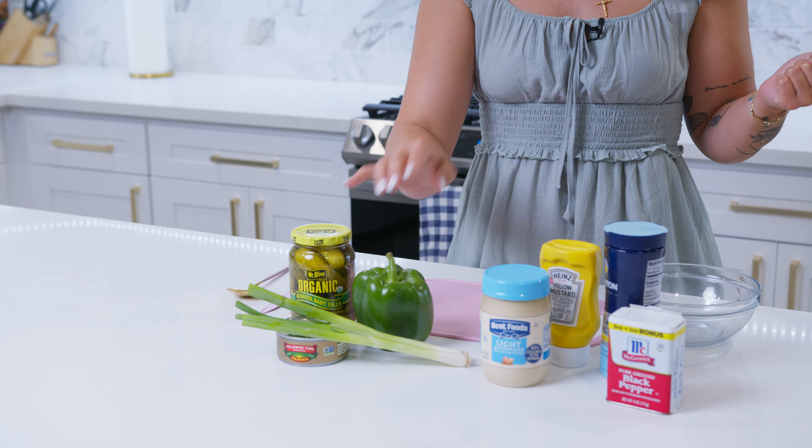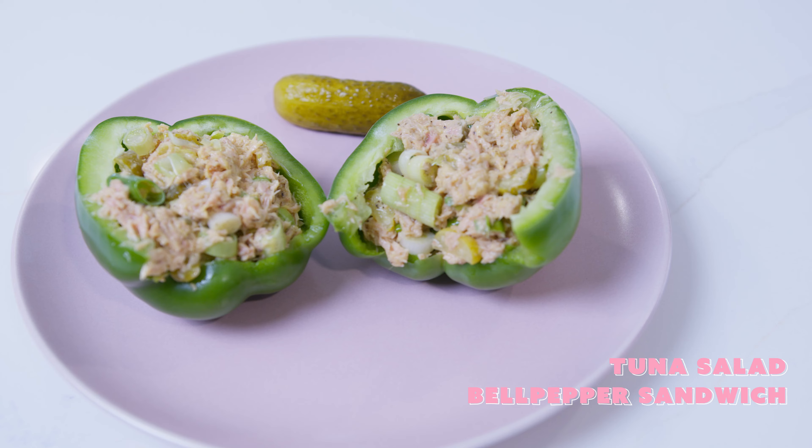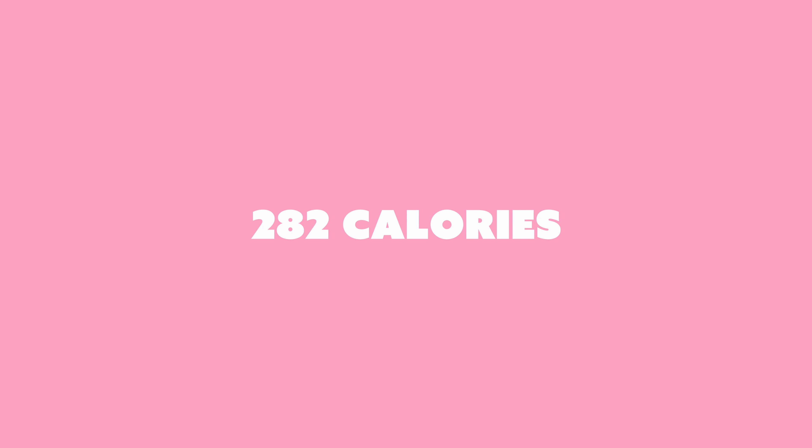And of course, you can always customize this to whatever you want. What we're going to be making is tuna salad, and then we're going to be stuffing it into our bell peppers. And then you eat it like a sandwich. It's really easy, it's really high in protein. The entire thing for one serving is 282 calories for 31 grams of protein, only 10 grams of carbs, and 11 grams of fat. So very good macro-wise.